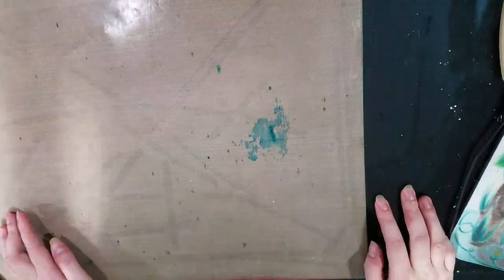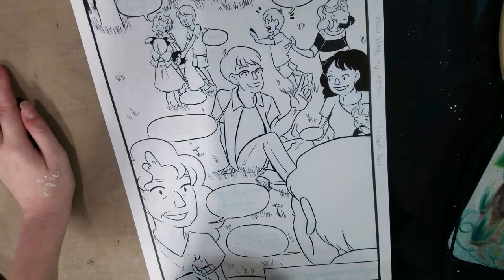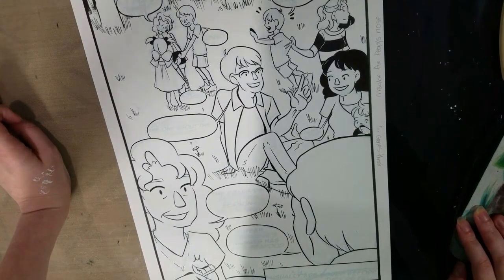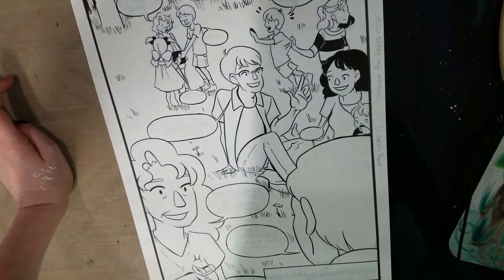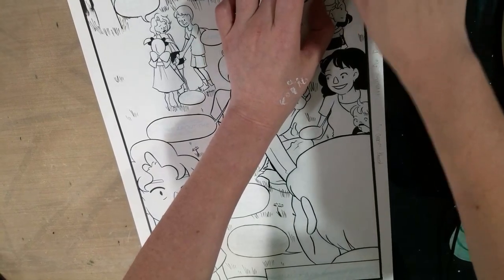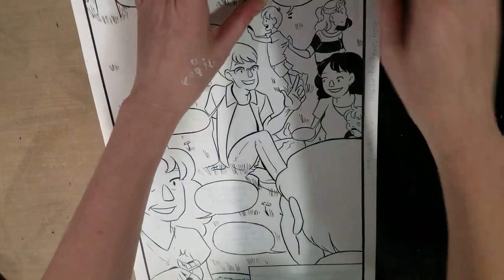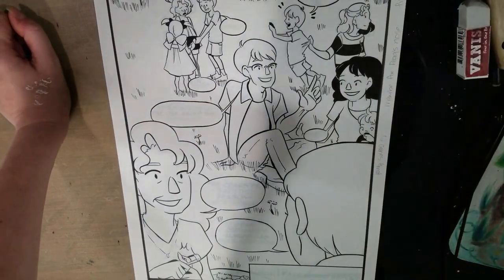Thank you guys so much for looking at my Cicada Summer pages. If you enjoy my comic art, I highly recommend you check out my webcomic 7inchKara. It's 7-I-N-C-H-K-A-R-A dot tumblr dot com, or 7inchKara dot com — whichever one you're more comfortable with. Still trying to hit those 100 followers, so if you like my art, I would love it if you joined me. Following my Tumblr means you get updates on your dash automatically, so you don't have to go anywhere.